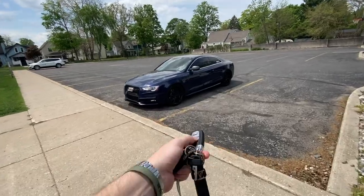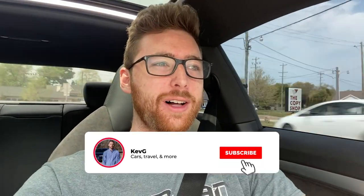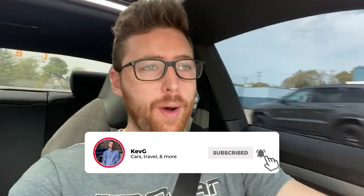3.79 for gas is not my favorite thing in the world — another day another dollar I guess. Ladies and gentlemen, welcome back to the channel, welcome back to another video. I know why you guys clicked on this.